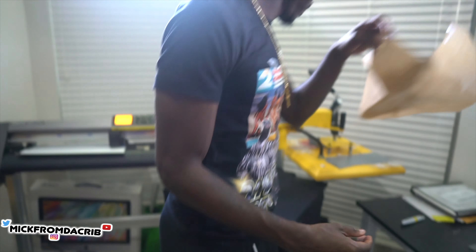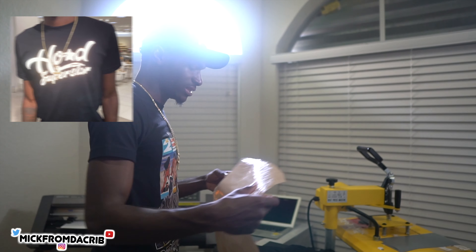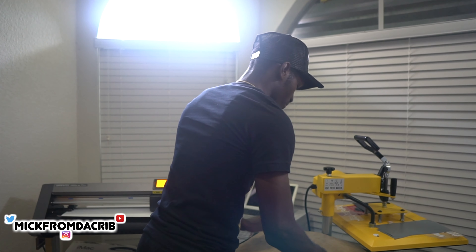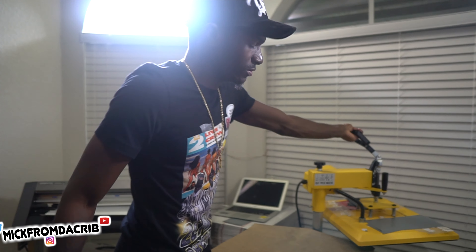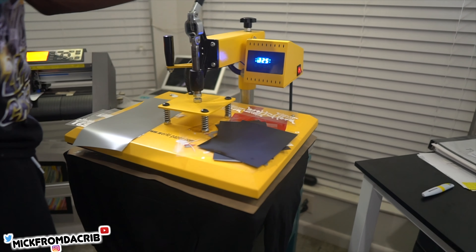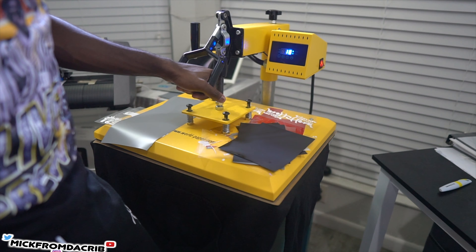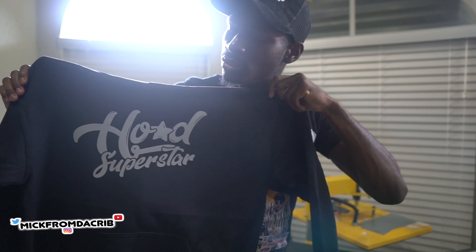After peeling, I put the cover back over it and press it again — do the same thing. I make sure the design is fully on the jacket, and this is the outcome.